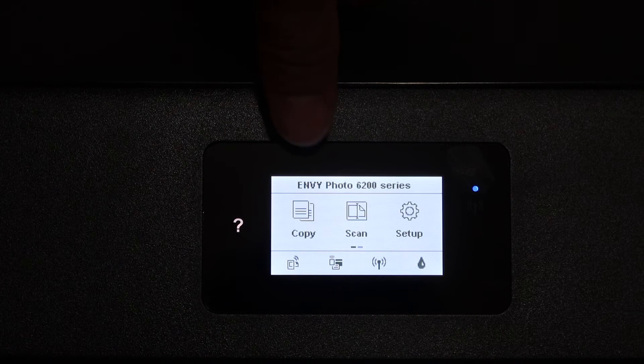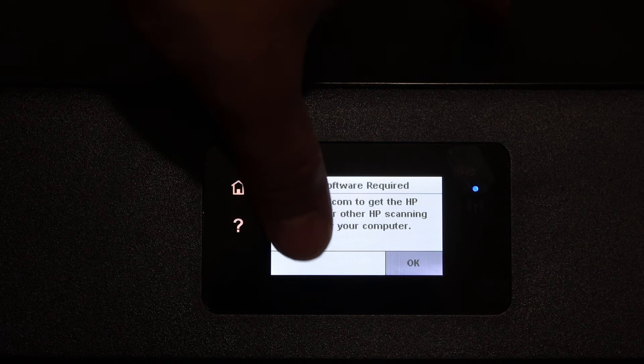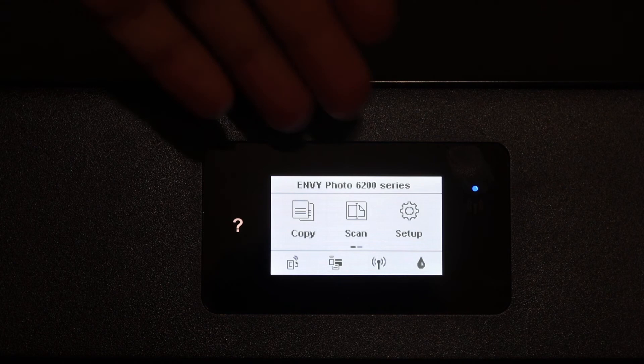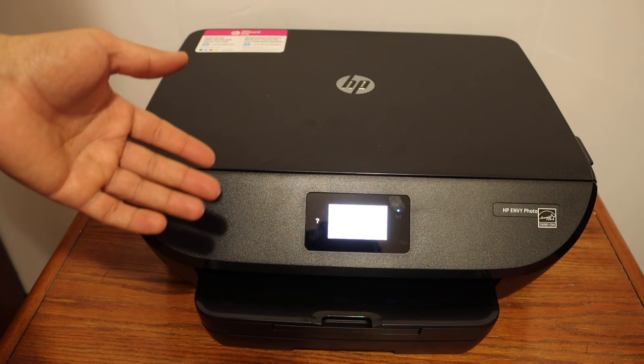You will now see the main display screen with options for copy, scan, and setup. If you click on copy it will start that process. For scan, you just need to install the printer on any other device and then you can start scanning. This is a touch screen display panel, and once you finish setup your printer is available online.